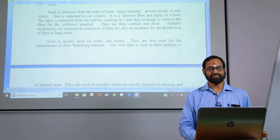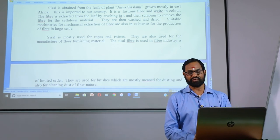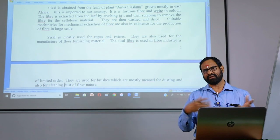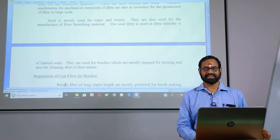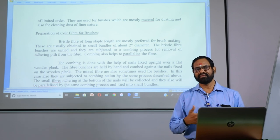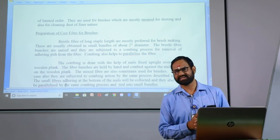In the case of sisal fiber, sisal is mostly used for ropes and cords, but we also use sisal fiber for smooth dust-cleaning brushes. It is extracted from Agave Sisalana. In the next class, we will discuss the preparation of Coir fiber for brushes. Thank you.